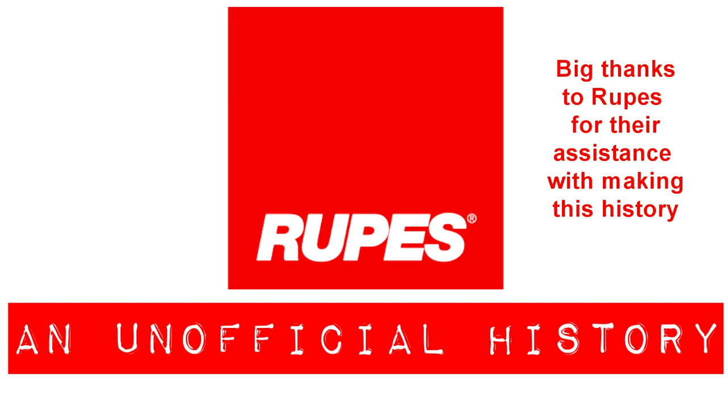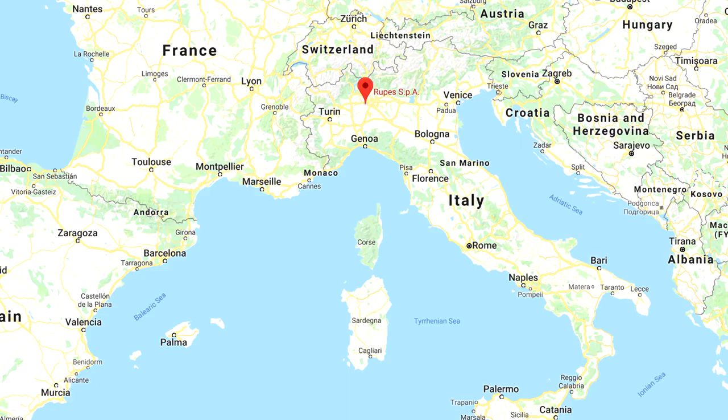Rupes are actually a very old brand, starting just two years after the close of World War Two — 1947, actually, in Milan, Italy.